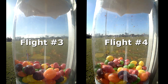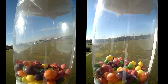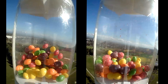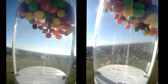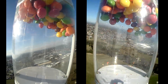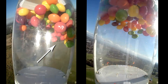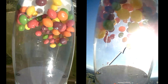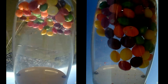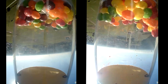Here are the results from the two new flights. Shortly after burnout the Skittles fly up, and if you look closely at the lower Skittles you can see that they are floating free. After the rocket passes through apogee and drag starts to increase, the Skittles again settle against the top of the payload bay until the parachute opens.